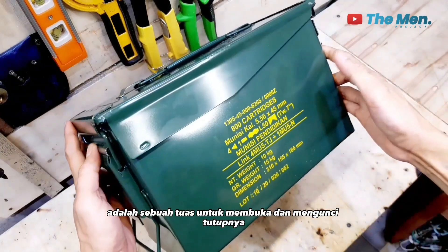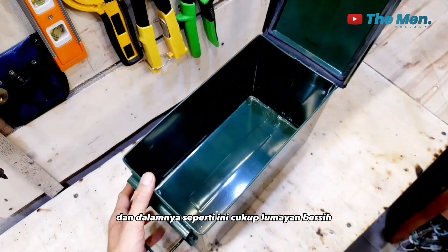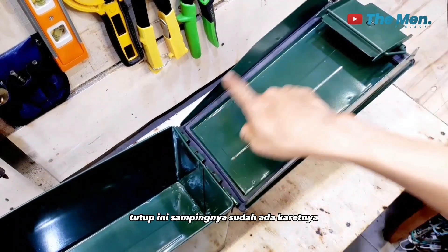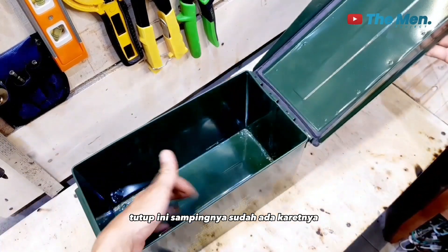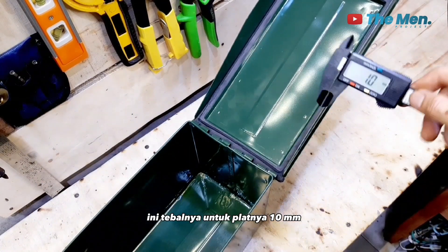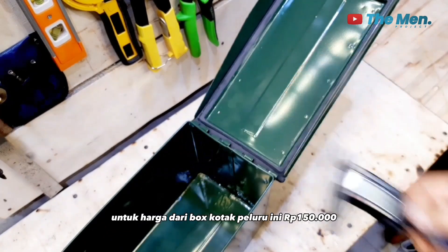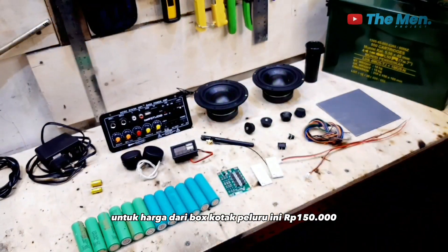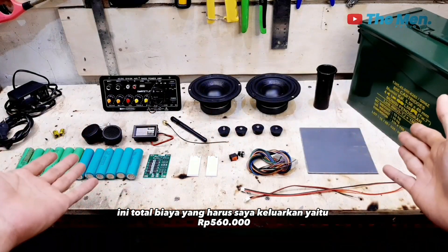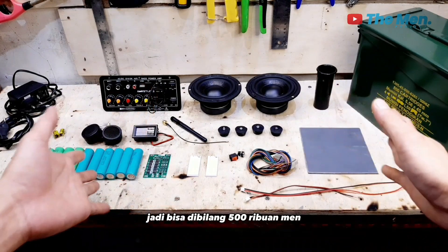Di sebelah kanan ada tuas untuk membuka dan mengunci tutupnya. Dalamnya cukup bersih dan rapi, bagian tutup sampingnya sudah ada karetnya. Besi yang digunakan cukup tebal — ketika diukur, tebalnya 10 mm. Harga box kotak peluru ini Rp 150.000. Jadi semua bahan dan komponen yang digunakan, total biaya yang harus dikeluarkan yaitu Rp 560.000, atau bisa dibilang sekitar 500 ribuan.